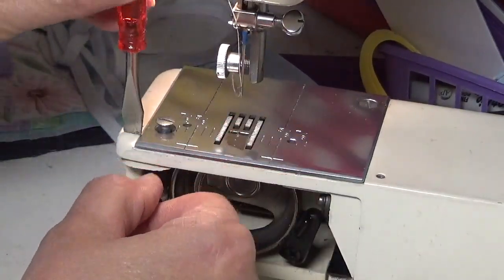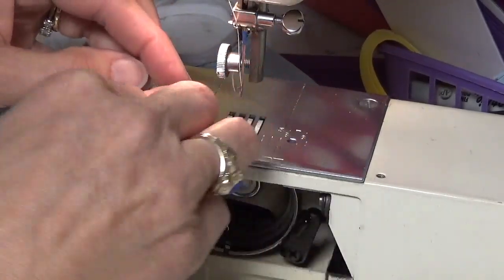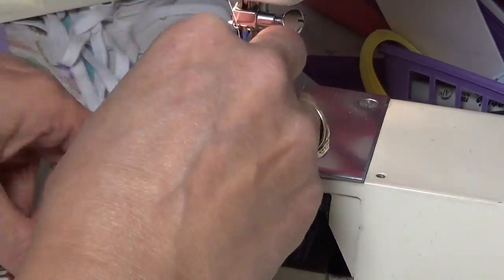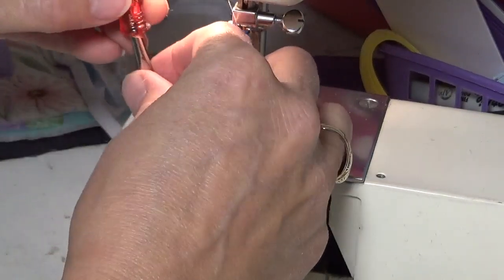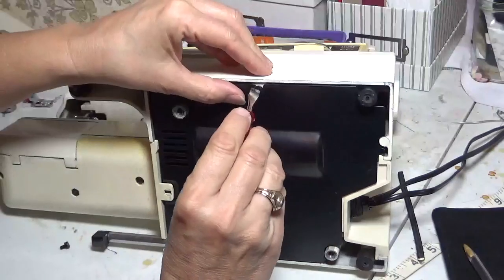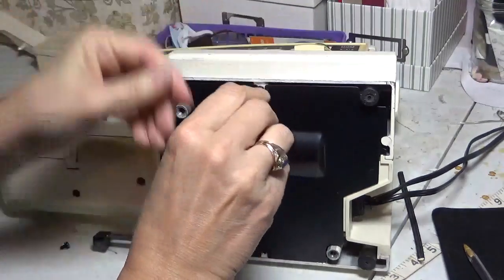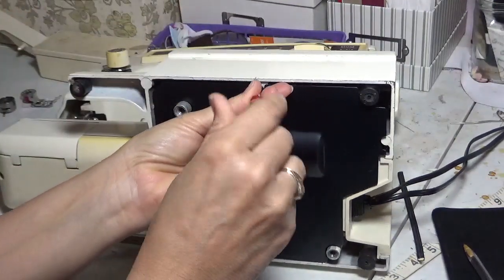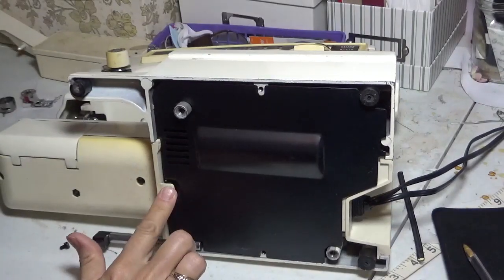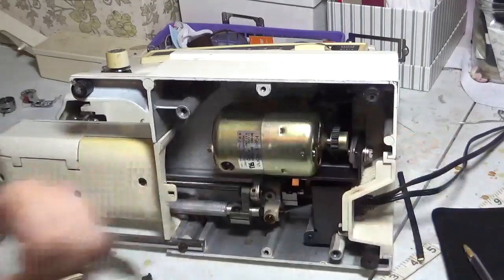Try not to mess up the screw head since I can't put this straight down — I have to do it sideways, and sometimes that wears out the screw and the screw head gets kind of messed up. I've turned my machine over — this is the bottom of it. Removing these three screws here, here, and there. Take off this plate.